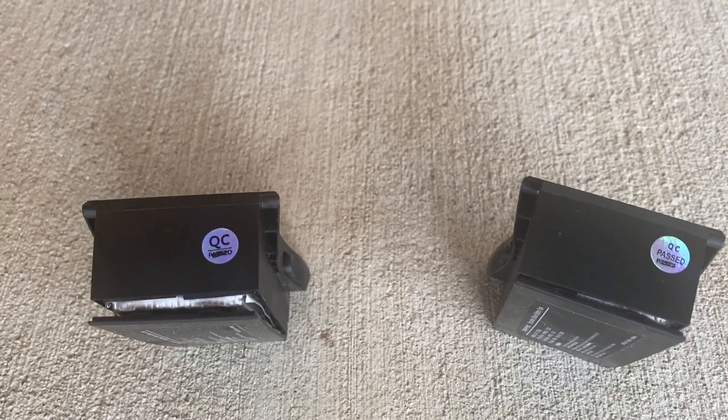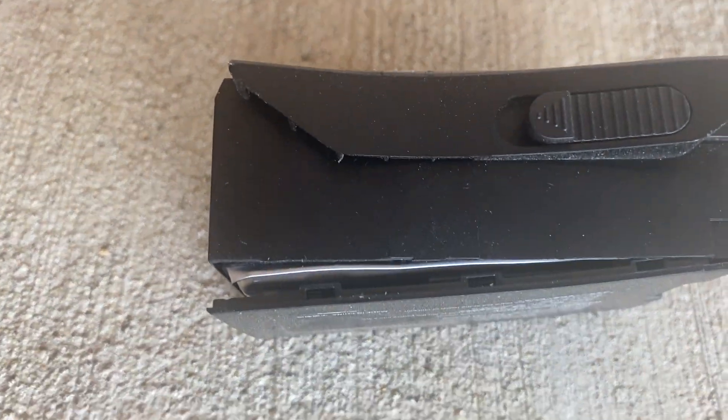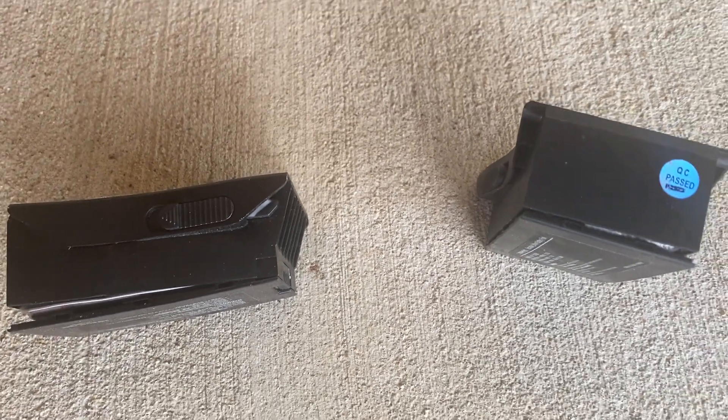And this is what I found — pretty disappointing. Just beware: when you get your JJRC, keep an eye on the batteries. Look — quality control passed. Thanks, hope this helps everybody. Bye.